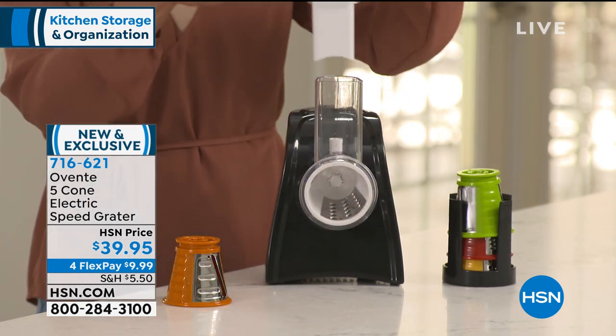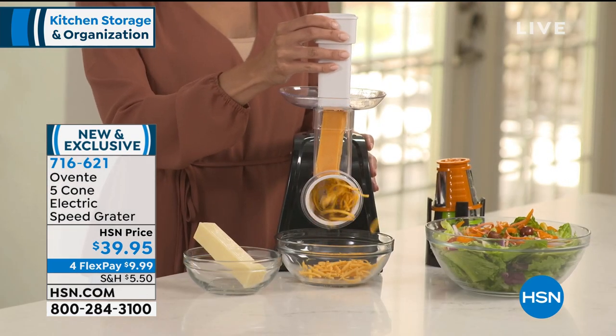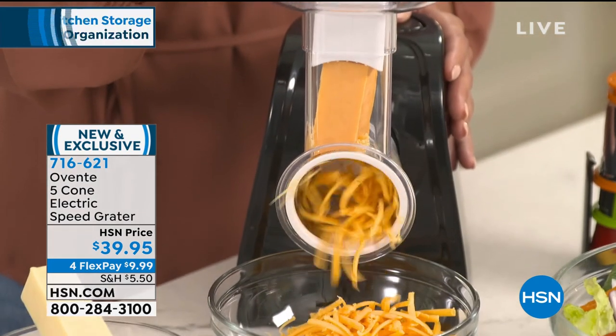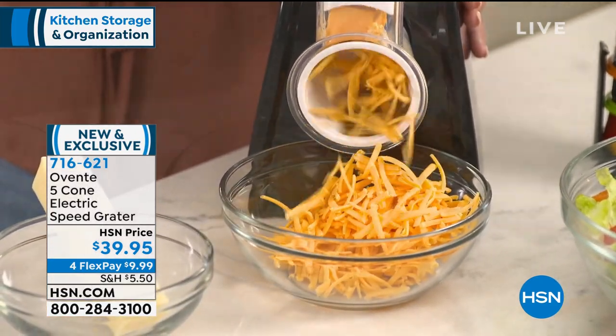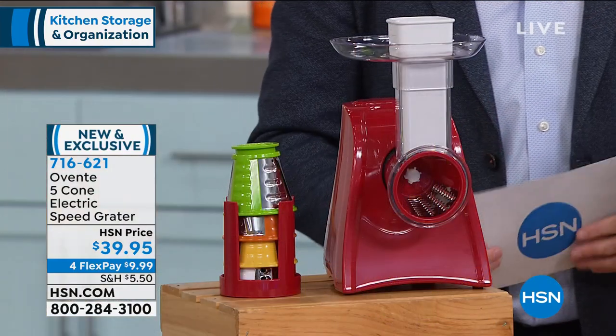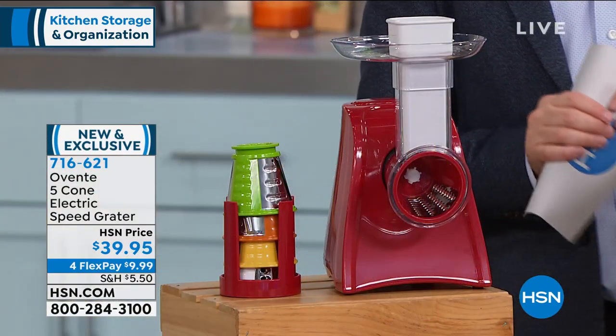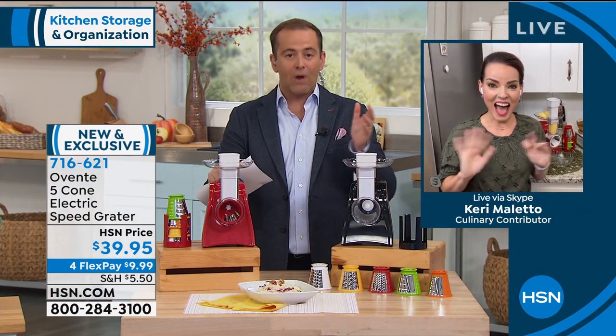You're going to get five cones for thick slicing, thin slicing, fine grating, coarse grating, and grinding as well. We're doing four flex pay of $10. Dear friend Kerry Mileto is joining us live from her kitchen to yours. Kerry, we're excited about this brand new brand to HSN and especially about this item.